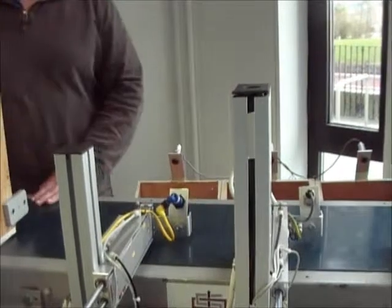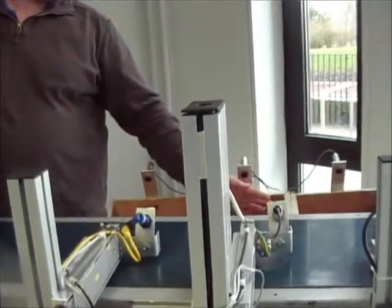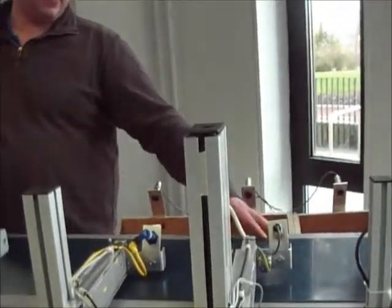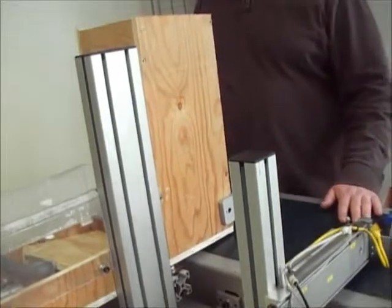That'll push the box out onto the belt. Once it goes down the belt, if it's destined for the middle box, once it goes past this proximity switch, this actuator will push out and push it into this chute. Once this actuator is fully out, it'll activate this reed switch.